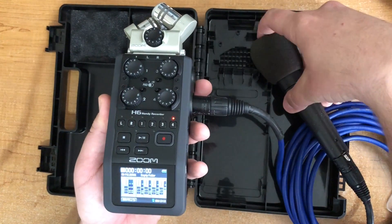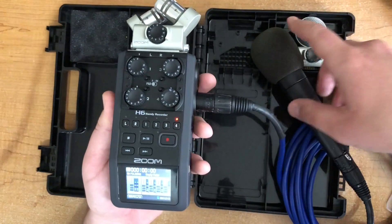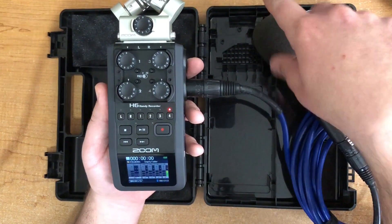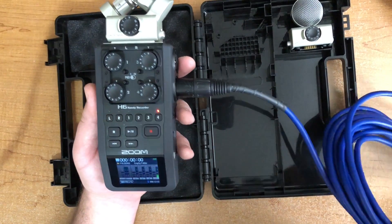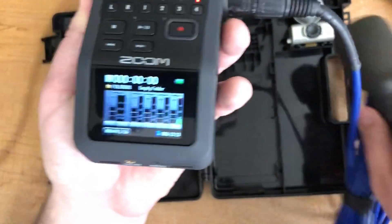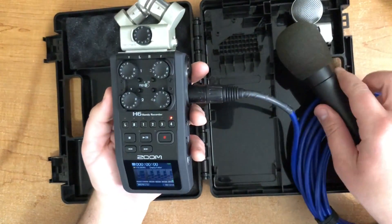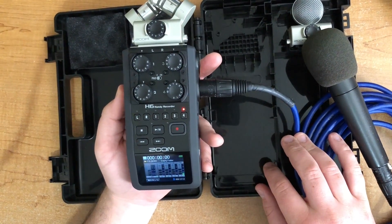If you ever see it going into the red, that means the level is too high — you can see the input flashing, trying to let you know it's too hot. So we'll dial this back to about six. As I tap it I shouldn't really get a reading. If I talk into it — check, check — maybe a little too low. When you're talking casually into it, you want the meter to be about negative 12 dB as you're casually talking. It will obviously get louder if you're laughing or exclaiming, but in general negative 12 is a safe bet.